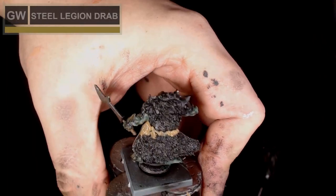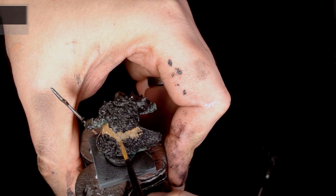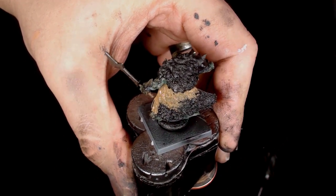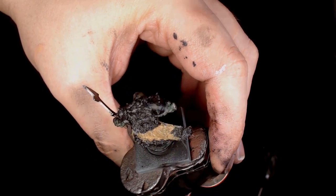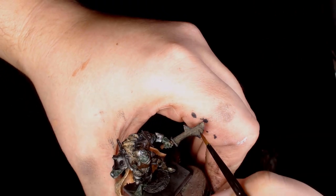While we're waiting for those washes to dry, I'm going to put a steel legion drab on the back of the cloak. This is just a baseline color — we're going to add some washes in because it's going to be a much richer color. It just gives us something to work with without taking it too far from my intended color, which is sort of a mid brown.